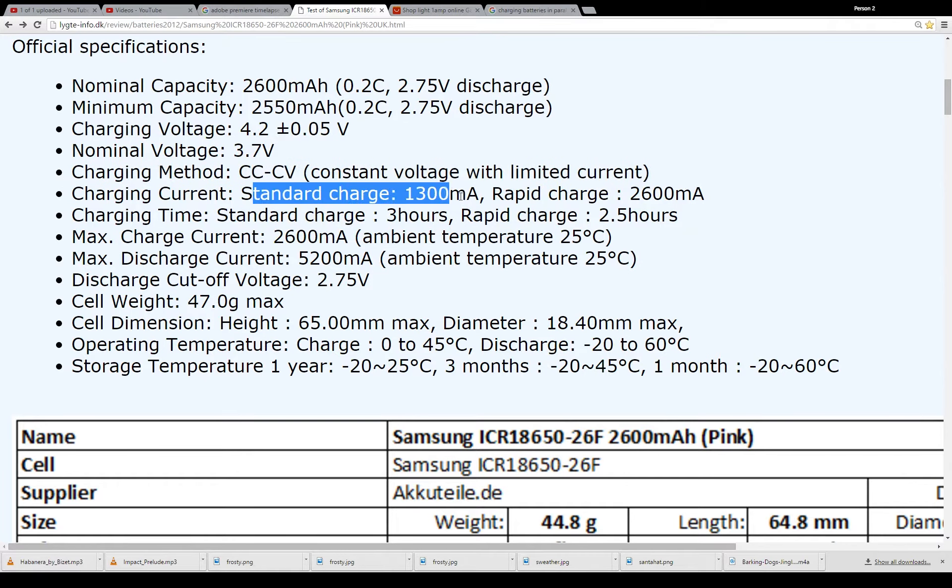Standard charge would be 1.3 amps, and rapid charge is 2.6 amps. Charging time is 3 hours standard, and 2.5 hours for rapid charge.